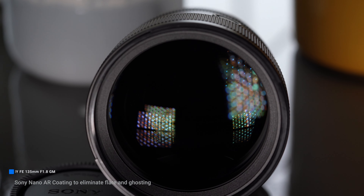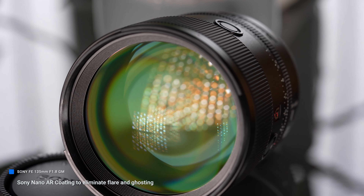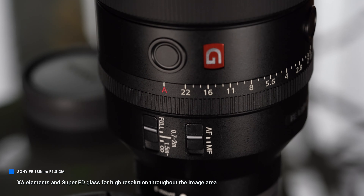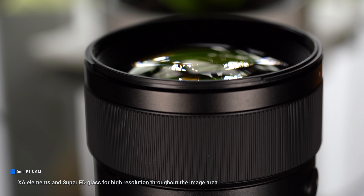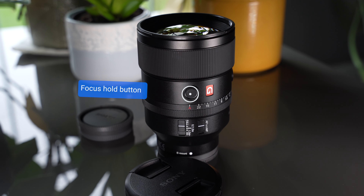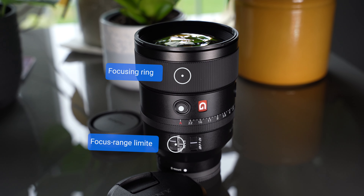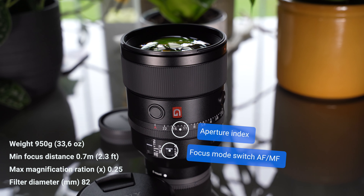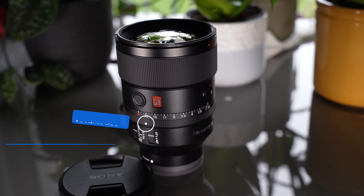This Sony FE 135mm lens is absolutely superb. The autofocus is super quick — lightning quick — and the photos are absolutely sharp. You can see those sharp photos; it's just absolutely ridiculous how sharp all these photos are when combining this 135mm with the A7 IV.